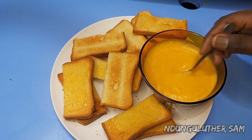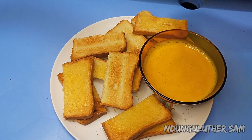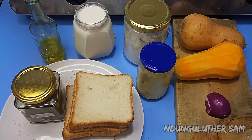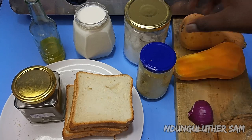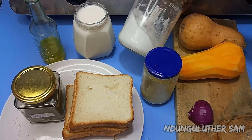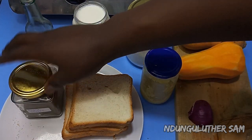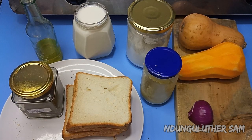In today's episode I'm back with another recipe that I'm pretty sure you're going to love, especially with this bipolar weather of Nairobi. We are making some butternut soup. I have my ingredients: an onion, half of it, two butternuts, garlic and ginger paste — you can also use garlic and ginger separately — some salt, milk, cooking oil, black pepper, and we are going to accompany that with some bread. Without further ado, let's get started.